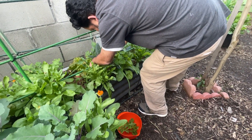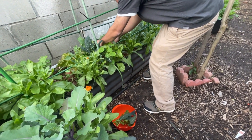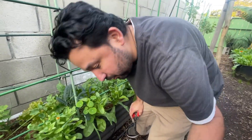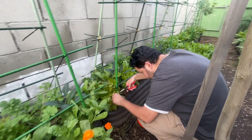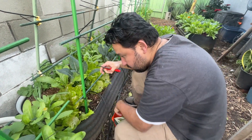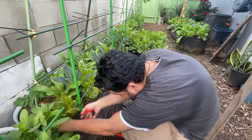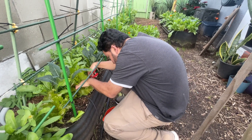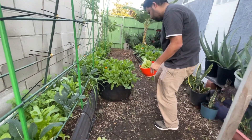We're gonna grab a couple of leaves of kale. The kale isn't looking that great, but it still looks pretty good. We're gonna grab some lettuce over here on the end. We're gonna grab a full plant here, because this one's overcrowded. We have a couple more leaves off of this one.